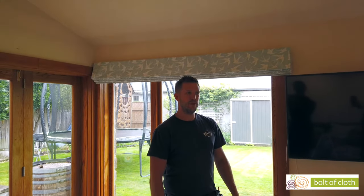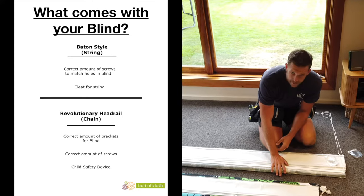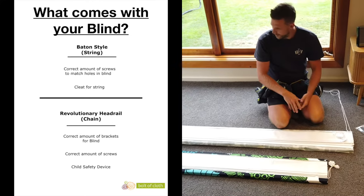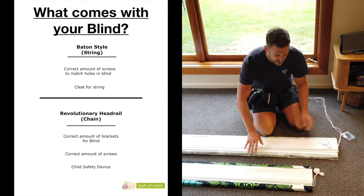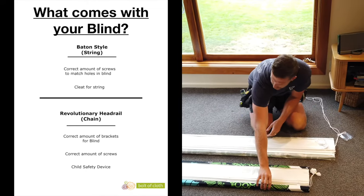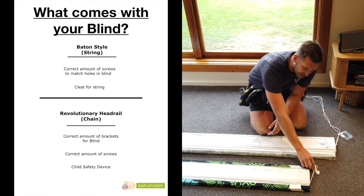I'm Ryan at FineFillings. I am the curtain installer for bolted cloth and we are here today to show you how to install a few things. So here we have our two different types of Roman blinds. We have a revolutionary head rail which is a chain control, and also the baton style which is the cord drawn — the string that you pull up.